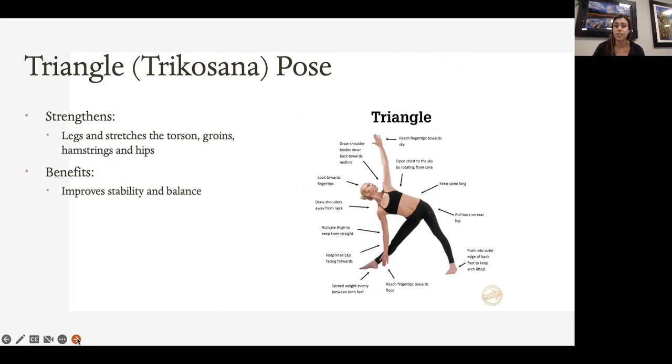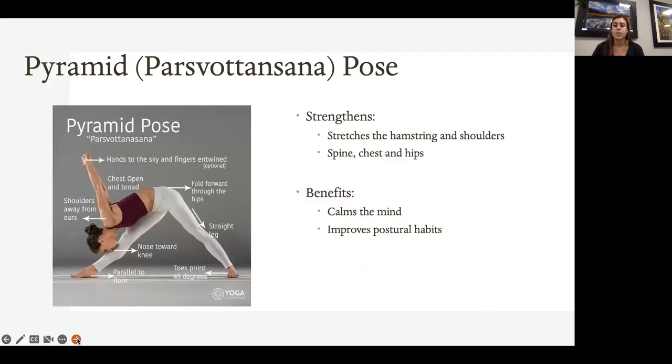Triangle pose helps open the chest and shoulders and can also stimulate internal organs to improve digestion. Make sure when you get into triangle that one foot is facing forward and the back foot is at a 45-degree angle — you don't want both feet facing forward, so a quarter turn with that back leg. One arm is down while the other is up, creating the symmetry of a straight line, and your gaze is up toward the raised arm. If you can't reach all the way down, you can place some of that tension on the front leg.